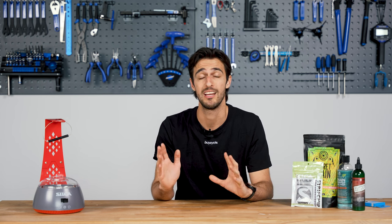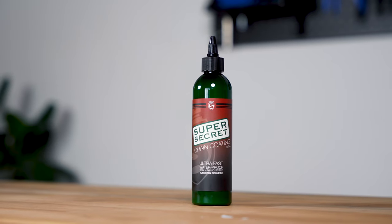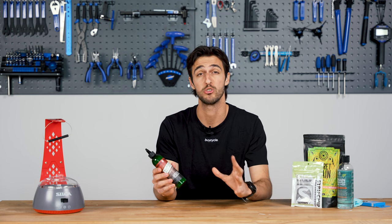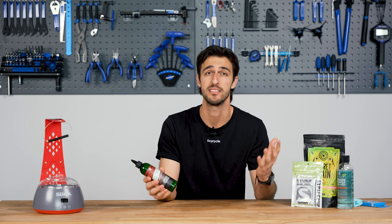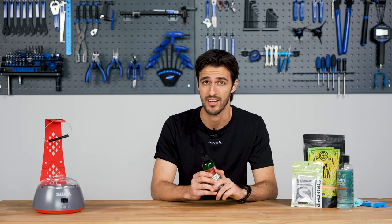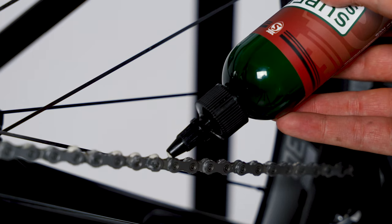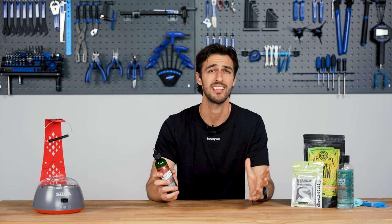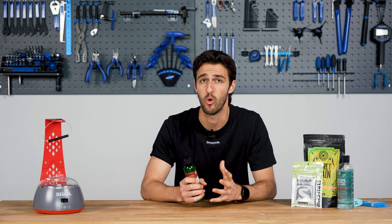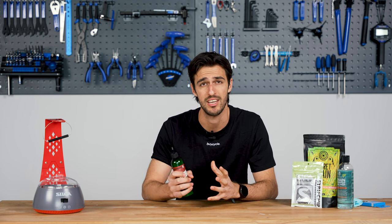An efficient way to ensure the longevity of your waxed chain is to use the super secret drip wax from Silke between hot waxes. After every three to four rides, or especially straight after a wet ride, let the chain dry, take a microfiber cloth to wipe off any dust or dirt, and apply the drip wax. Give it a good shake beforehand, apply it to every link, let it dry for 12 hours, and you're ready to ride the next day. Doing this can extend hot waxing to around every 500 kilometers. If you can hear your chain making a louder noise than usual, that's a good sign it needs some wax.